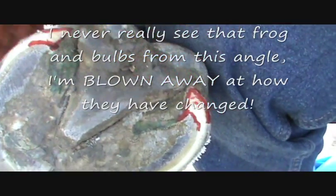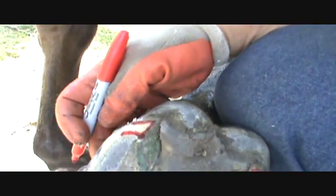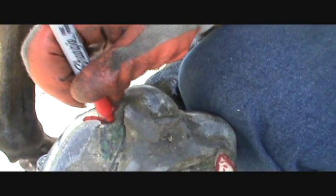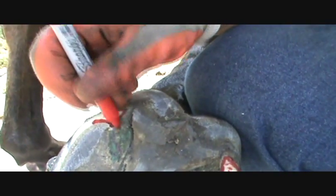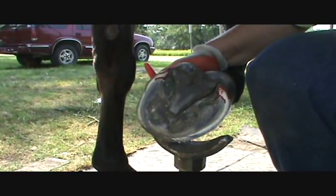This one used to be broken off the same way, so his heel buttress was just this here. Now it's this big area. This bar needs to be corrected — it will grow connected to the buttress right here and form a nice big platform.